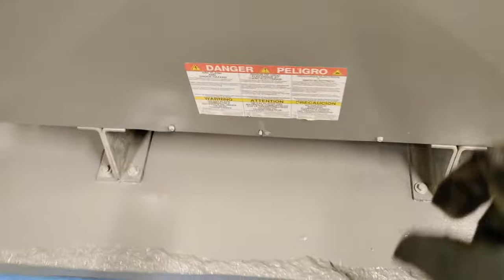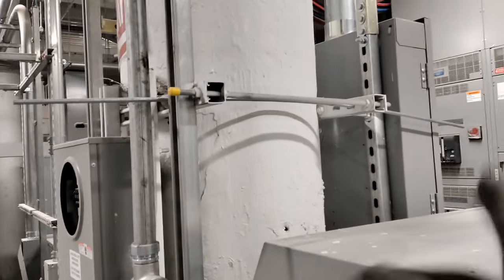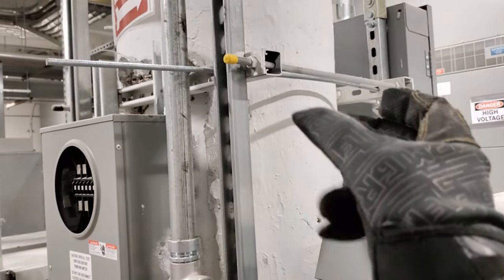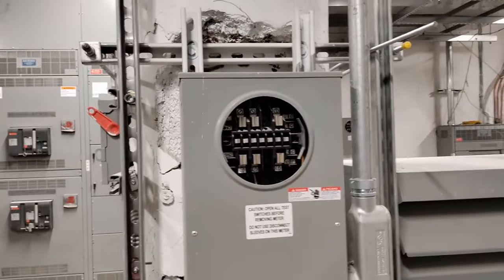A word of advice for mounting units, panels, or meters on a round column: I like to sandwich two Kindorfs together, then put my straight pieces and you can mount something on a round column that way. It's easier to mount on a round column when you sandwich your Kindorfs together — and then you can start building off of that.